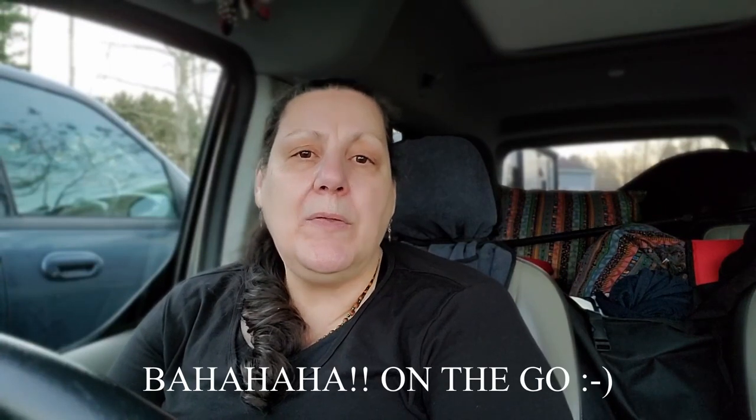Hello everyone, welcome back to my channel. As I mentioned in my last video, I was going to show you the setup I use when I'm on the go and not staying with family, friends, or in a campground with facilities. Sometimes I'll have to park at a Walmart for the night, and in the middle of the night I really don't want to get out of my van to use the toilets. So what I do is I have a five gallon bucket, and I'll show you how I do that.